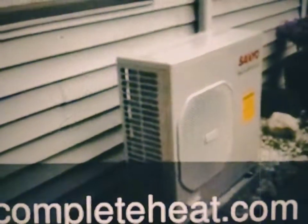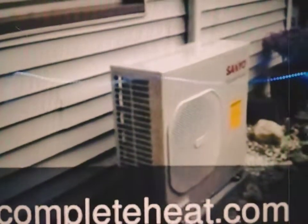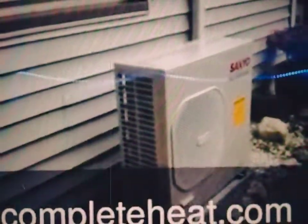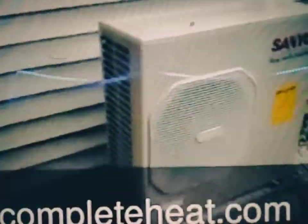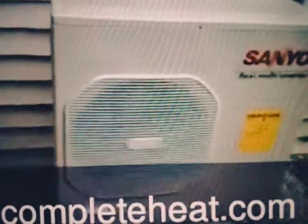This is a Sienyo outdoor unit, and this video is just showing you how quiet it is outside. This is a two-head unit. You can see one of the lines going up the house to the second floor, and then the other one is going through a crawl space, installed by the A-Team, El Chamberlain and Brian.